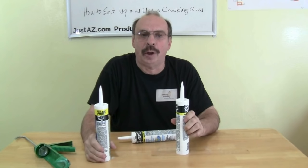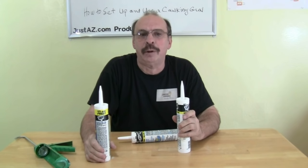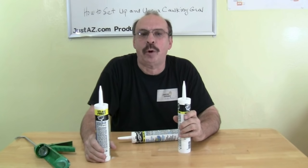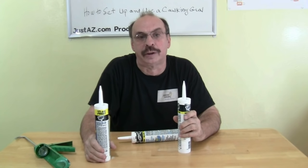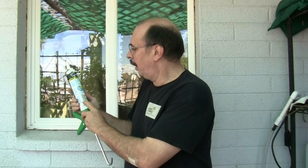Latex caulk is also paintable, but not all silicone caulk is paintable — remember to check the label. Silicone also works best for non-porous surfaces, while latex can be applied to both porous and non-porous surfaces. I chose a fast-drying acrylic latex caulk with silicone. It dries in 20 minutes, it's paintable, it's good for 50 years, it's waterproof, exterior, and easy to clean up. Let's give it a try.